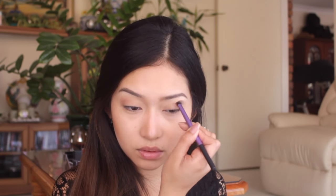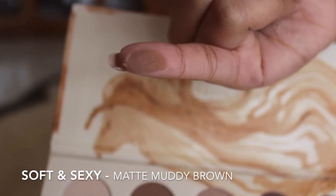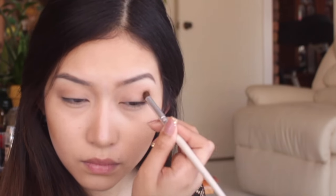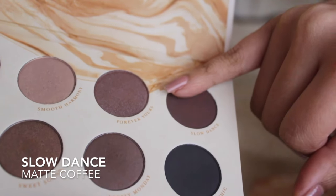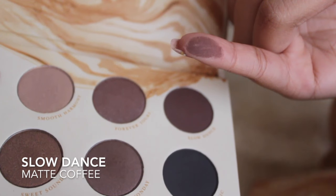I'm blending them very well with a clean blending brush. Then I'm taking a matte muddy brown color and applying that onto the corners of my crease, blending that in about two-thirds inwards of my eyes. Then taking a darker brown shade from that same palette, just concentrating onto the very corner of the eyes.